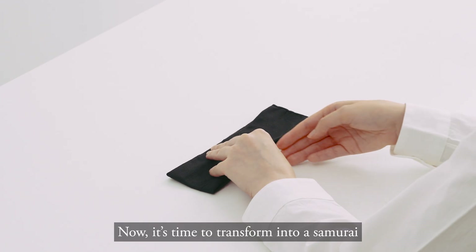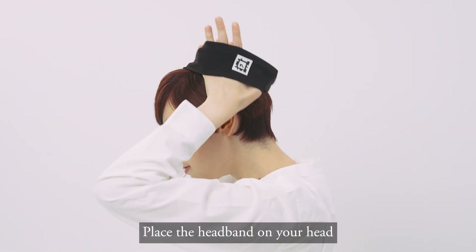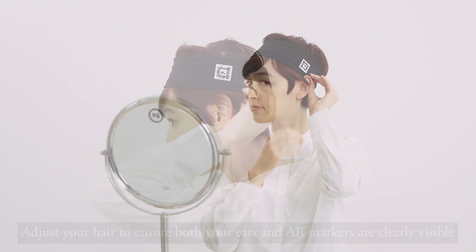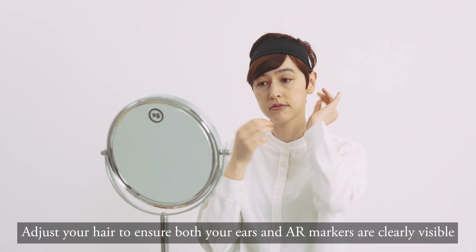Now it's time to transform into a samurai. Place the headband on your head. Adjust your hair to ensure both your ears and AR markers are clearly visible.